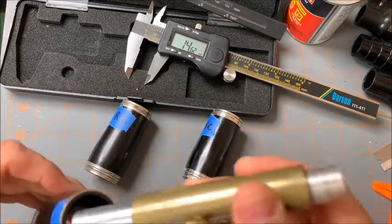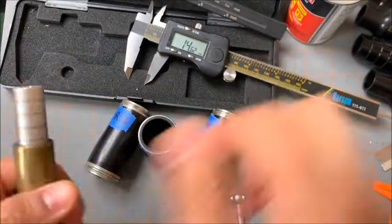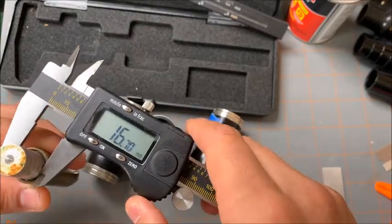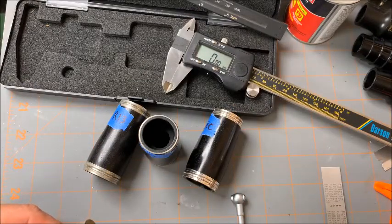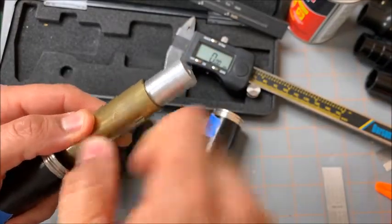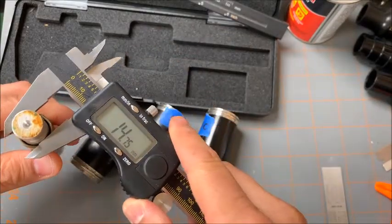Now we're going to move to the S1. The S1 entry bore is 14.85. For the exit bore — 14.75.